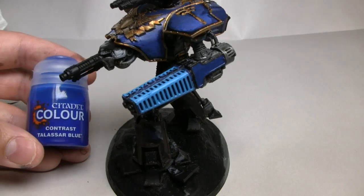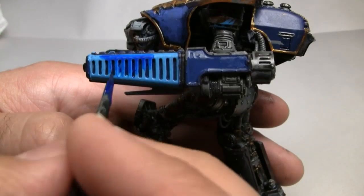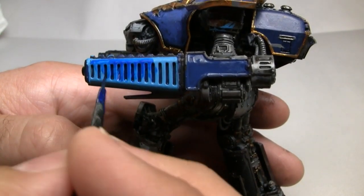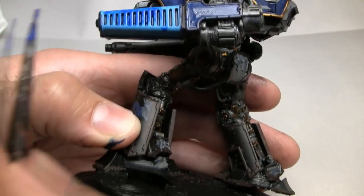Now it wouldn't be a YouTube tutorial of mine without some experimentation while I'm doing it. I've got some of the new Citadel contrast paints here — this is Tallasar Blue. I'm going to apply this all over the main barrel of the weapon and let's just see what happens.